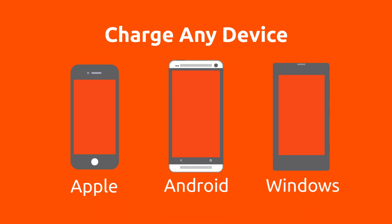Hi, this is Dave coming at you from Ventive Mobile. I'm here today to talk to you about the universal charging standard that Ventive has implemented with all of its charging solutions. What this does is it will charge any device — Apple, Android, or Windows.